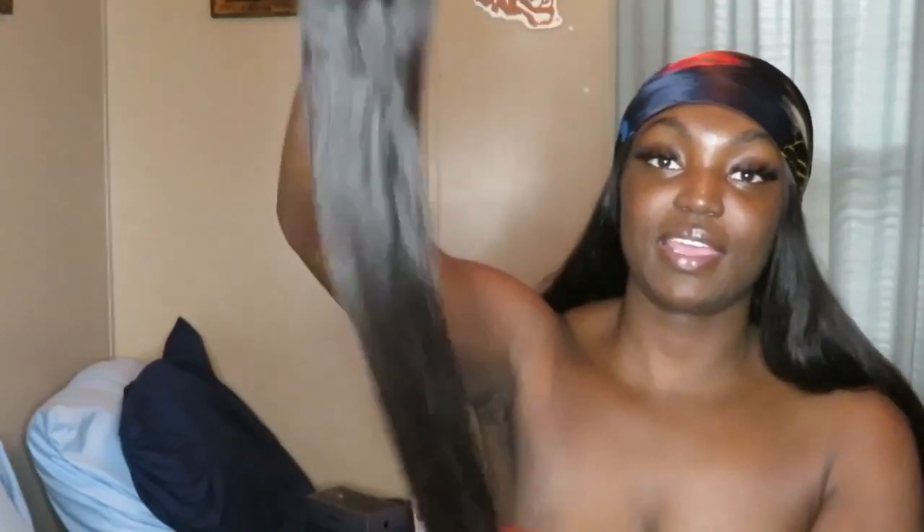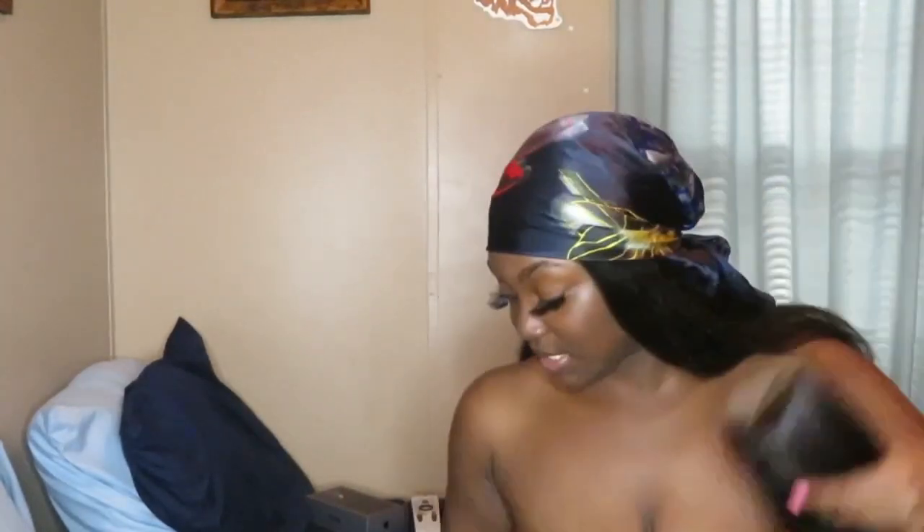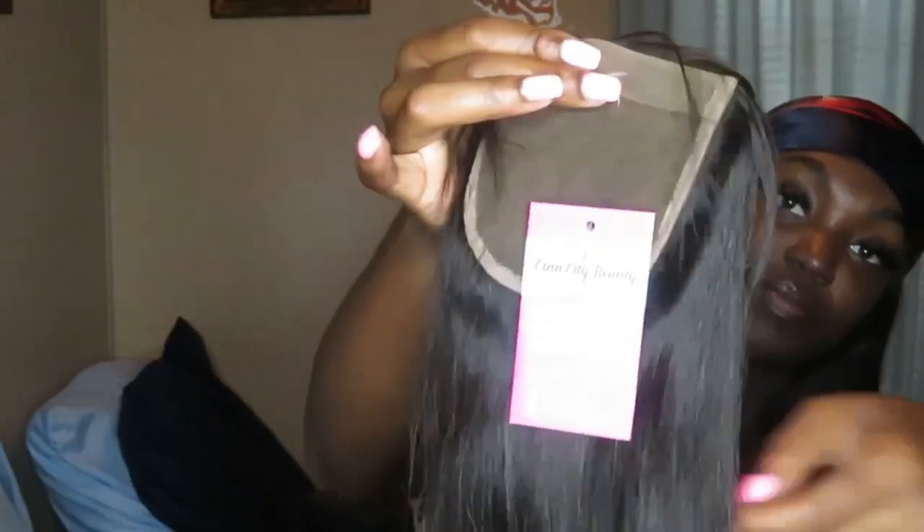And this is what she looks like straight up packed. So basically what I do is I take a hang tag and I write the information on the card - I'll put the length, which is 20 inches, the texture which is diamond straight, and then under options I put closure. Then I just take my gun, put it through the front of the lace so that it doesn't tear anything, and push it through. So when you get it, it's gonna come like this - and that's all I do. That's how I do my closure.